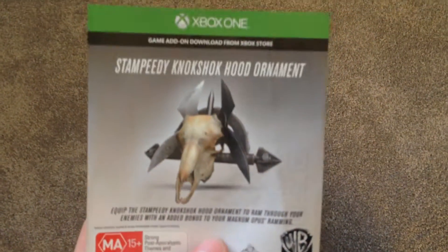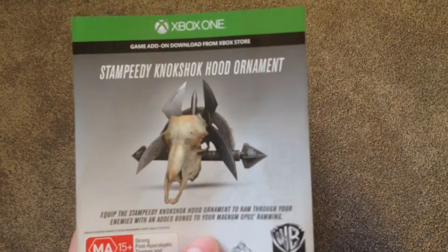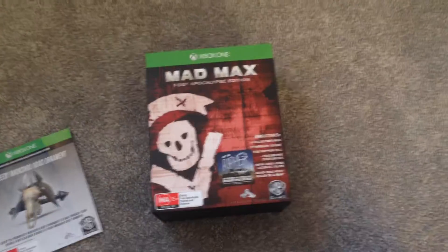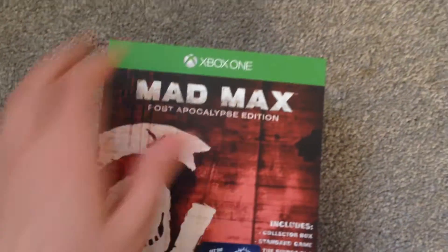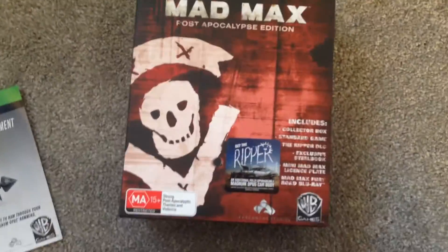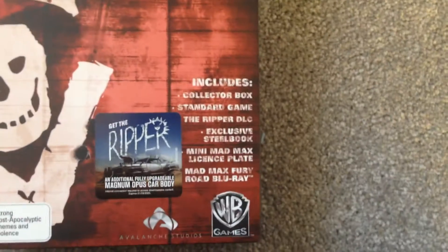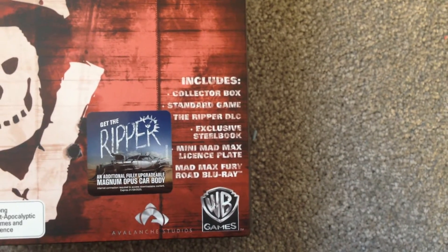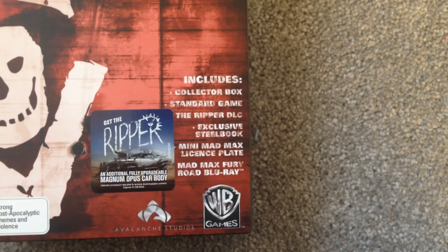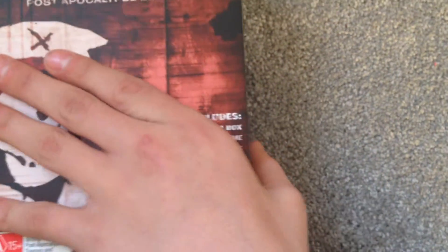We will start with the Stampede Knock Shock Hood Ornament — it's just a little code that you get. This is the outside of it with the paper cover still on. It includes the Collector Box, Standard Game, The Ripper DLC, Exclusive Steelbook, Mini Mad Max license plate, and Mad Max Fury Road on Blu-ray, which is a really cool feature.